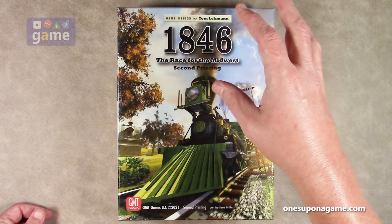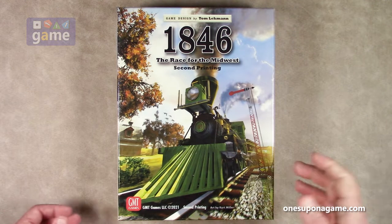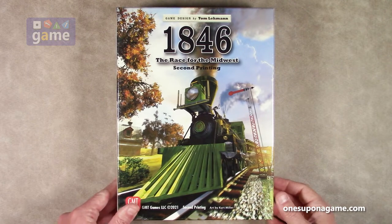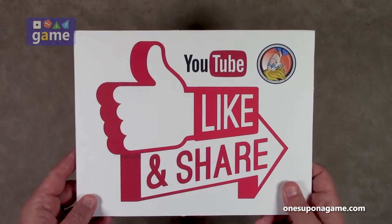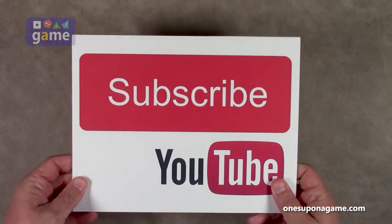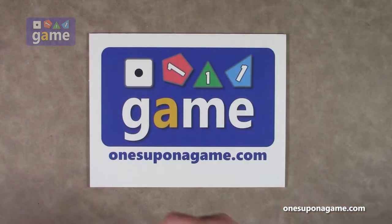This one is set in America — the race for the Midwest from the eastern seaboard. So let us open it up and see what you get inside. If you're enjoying these videos, be sure to give us a like and a share, don't forget to subscribe and click the bell.